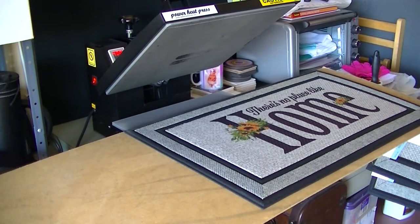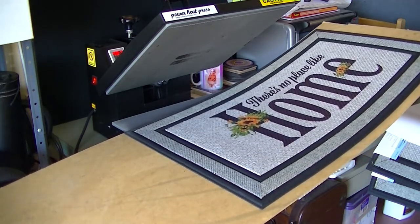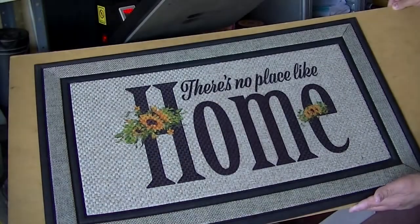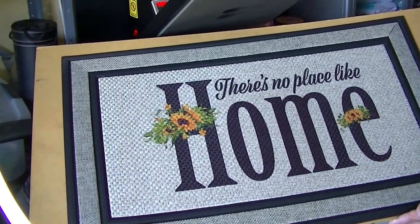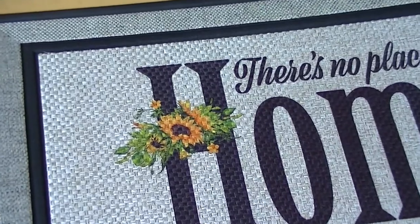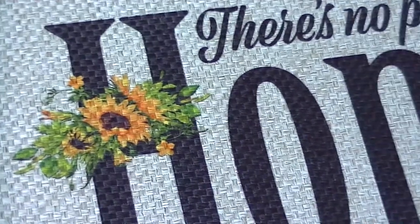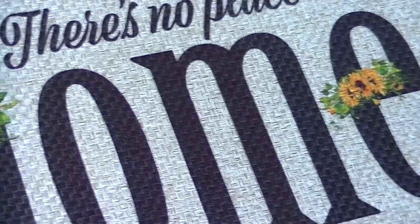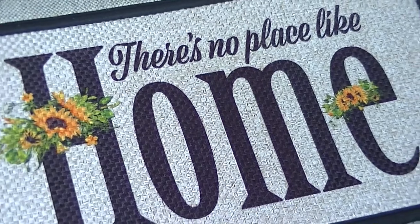Wow, look at that — those flowers came out gorgeous! I think I'll have to remember that tip in the future: just add a little more saturation to the flower images. Let's have a closer look — I'll zoom into the flowers. This is the first time I've done one of these mats and I'm really, really pleased with it. The weave pattern in the mat just adds to the design — it looks really beautiful.